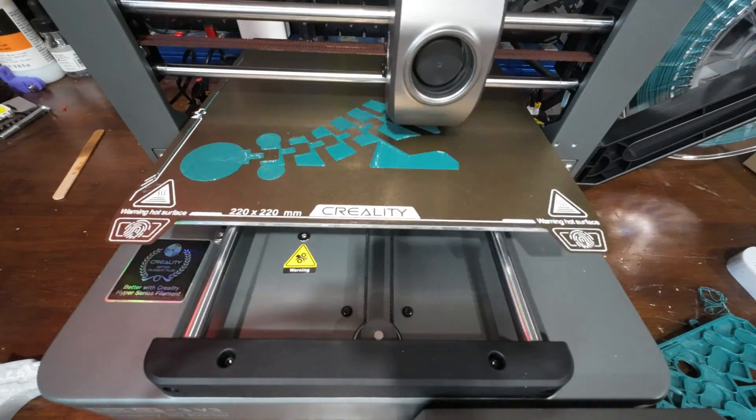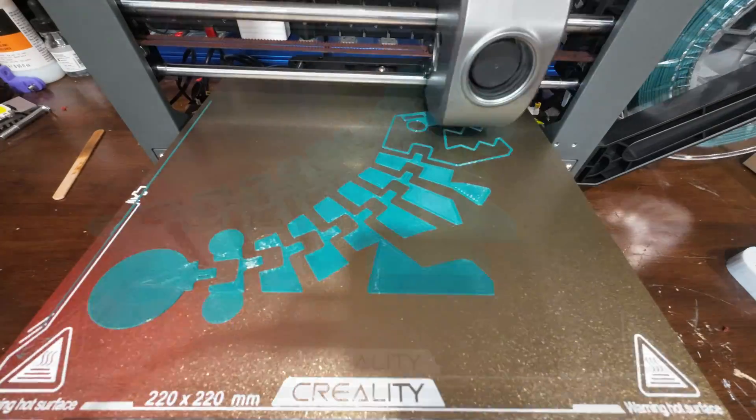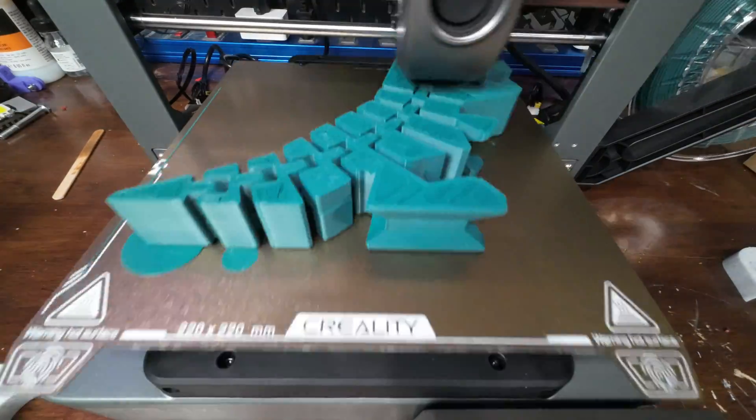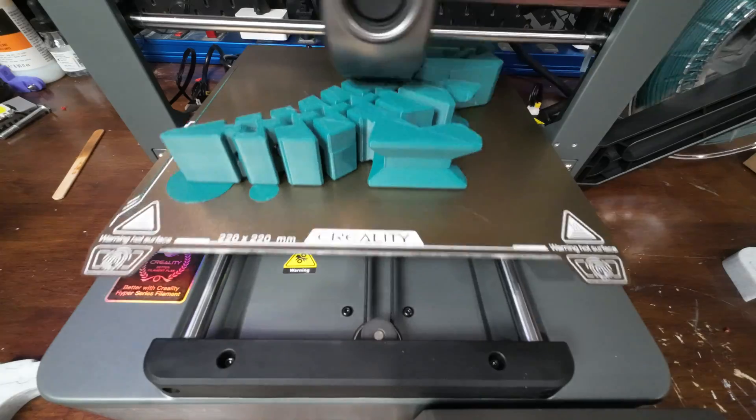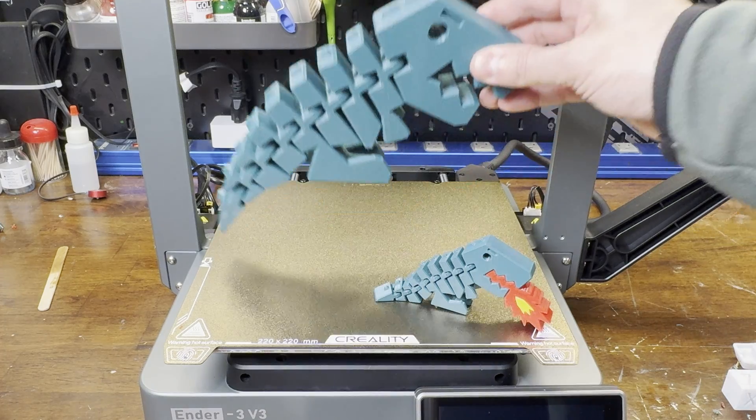Then I thought I'd try printing something big, so I scaled Rex up as big as I could. Again, he printed pretty great with no major issues.